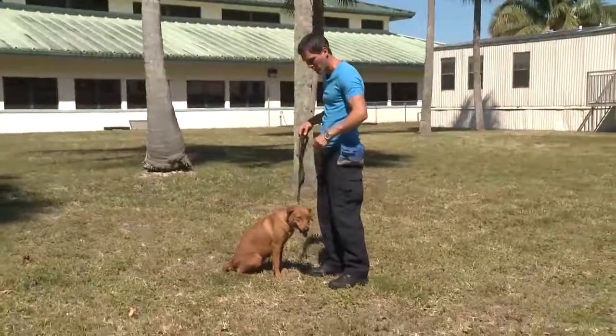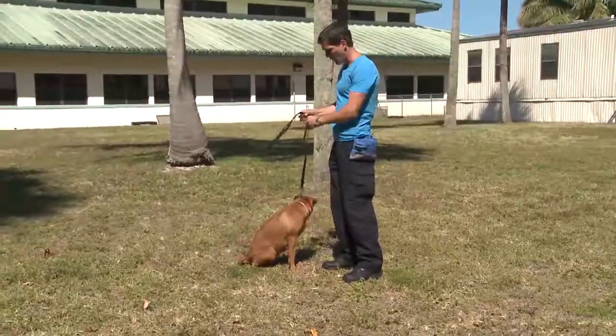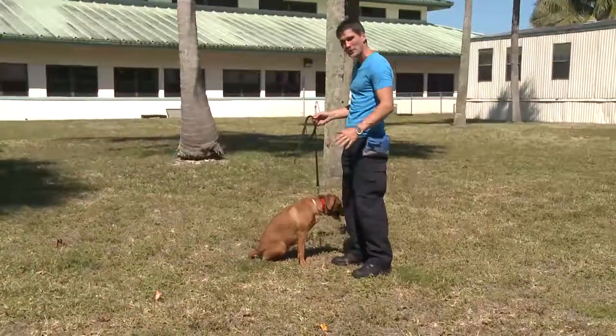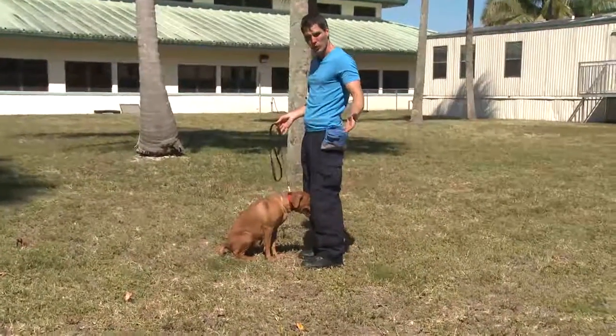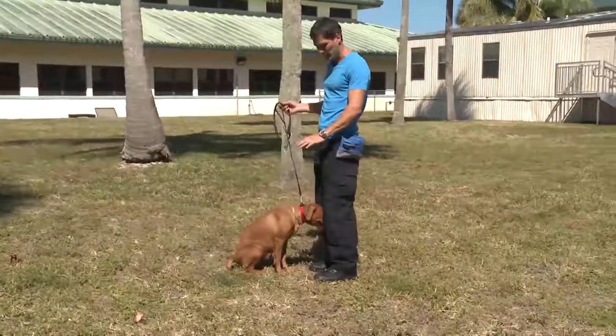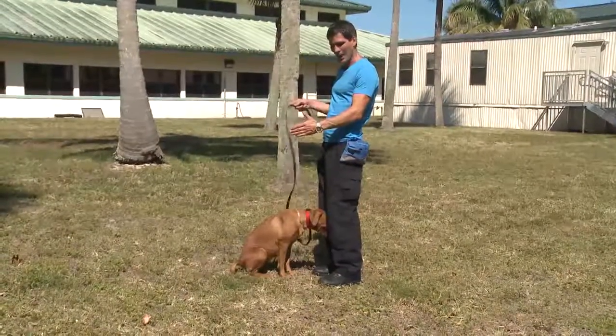So since she's not food motivated, I'm going to have to signal her with my body. I want her to do a little bit of slight corrections on the leash. As soon as I'm about to move, I'm reassuring her I want her to stay in that same position. We got the sit down now, and we want her to understand stay.